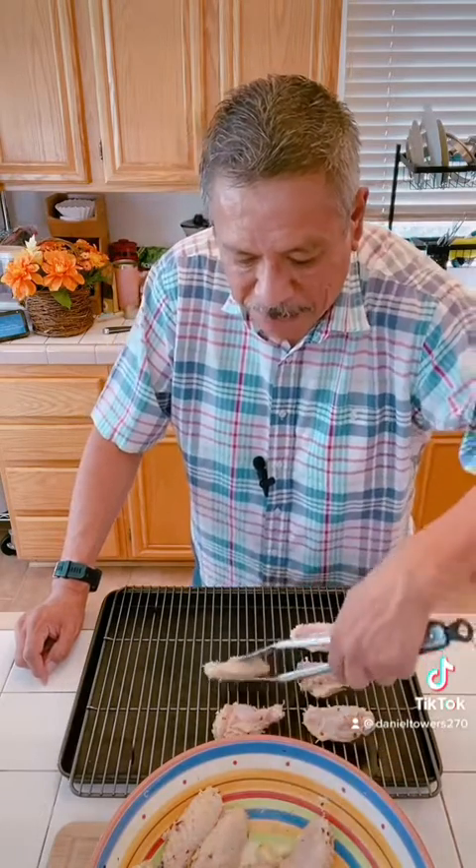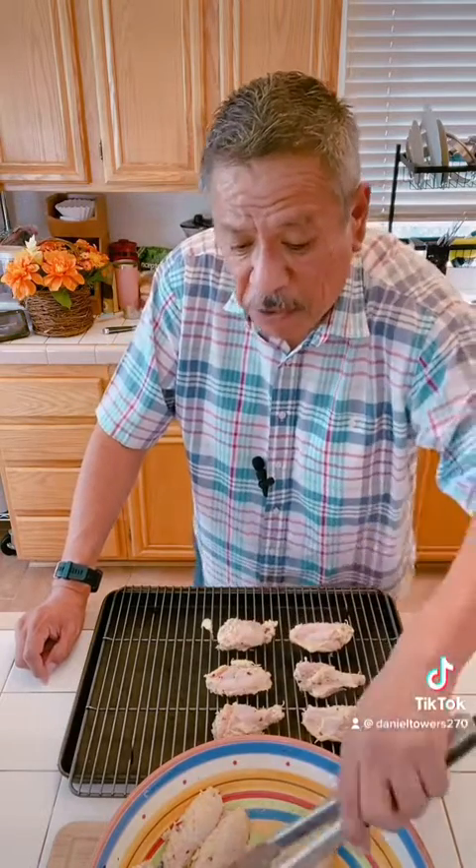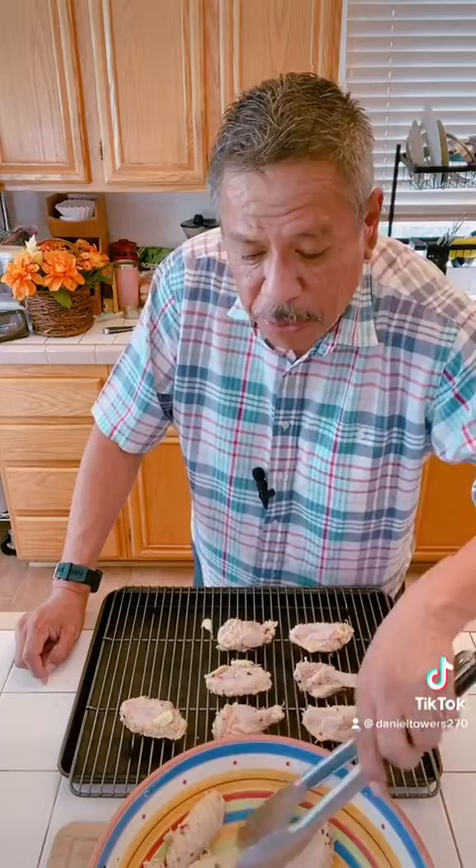We're gonna turn them about 20 minutes in. It's gonna cook for about 40-45 minutes total. I'm putting the fat side down, and the oven has been preheated at 400 degrees. I'm gonna flip them at 20 minutes, so they're nice and crispy at the end, then toss it on the broiler for about three minutes to give them a nice crisp.